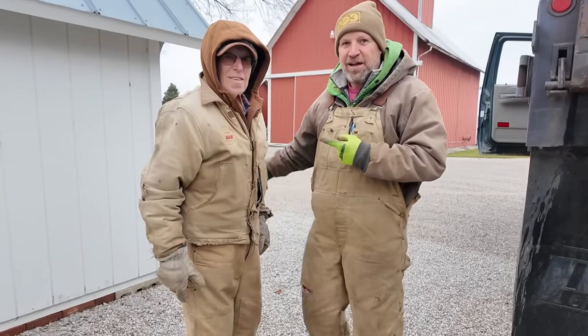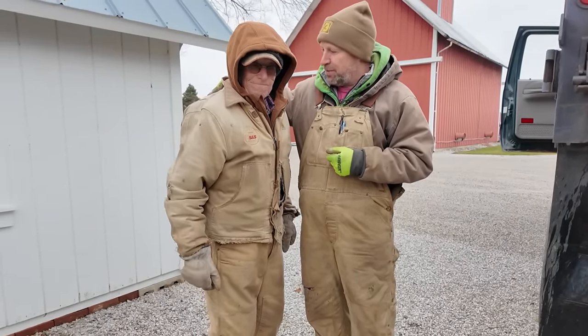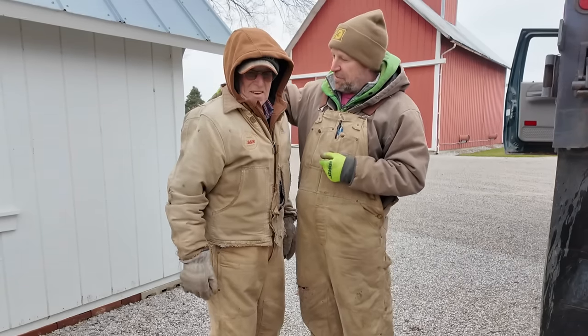Dad's back to help out. He fell around Thanksgiving time and broke a hip, but they put him back together now — he's a bionic man with a new hip, and he's been eager to get back into it.